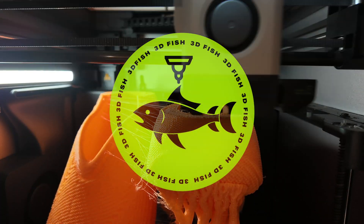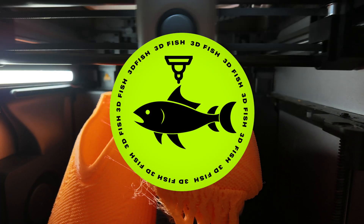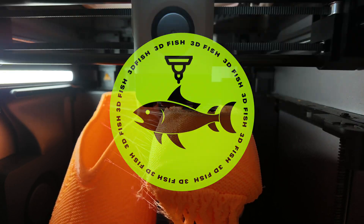You are watching 3D Fish, where we push the limits of personal manufacturing and test 3D printable designs in the real world.